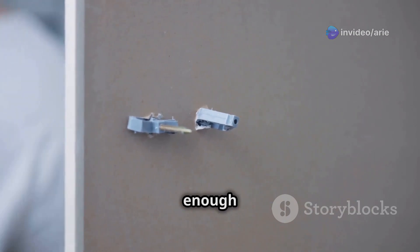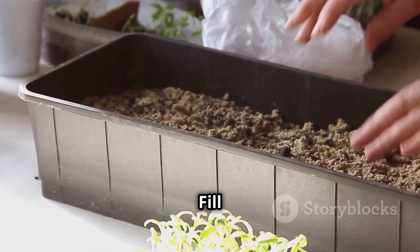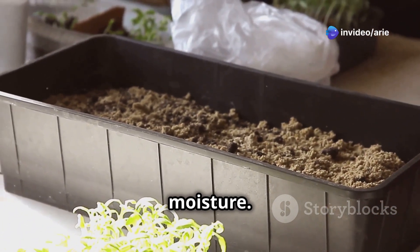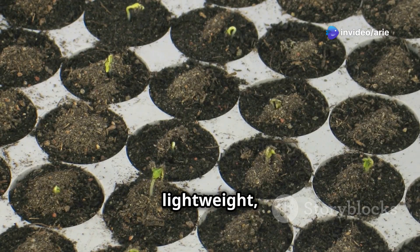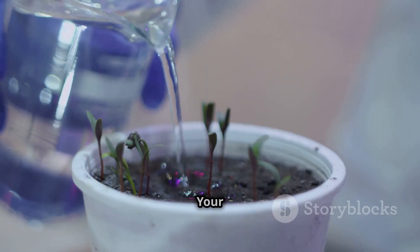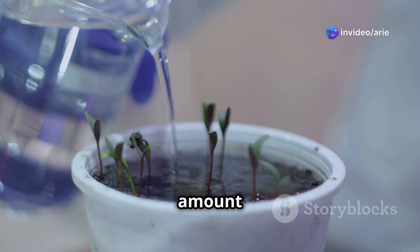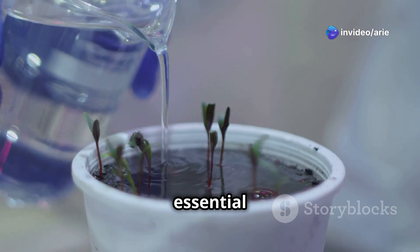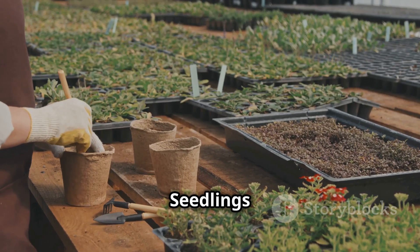Step 2: Add your growing medium. Fill the net pots with your chosen growing medium to support your plants and help retain moisture. Clay pebbles are a great option for beginners — they are lightweight, reusable, and provide excellent aeration for the roots. Step 3: Prepare your nutrient solution. Fill your container with water and add the appropriate amount of nutrient solution according to the instructions, as it provides all the essential nutrients your plants need to thrive.